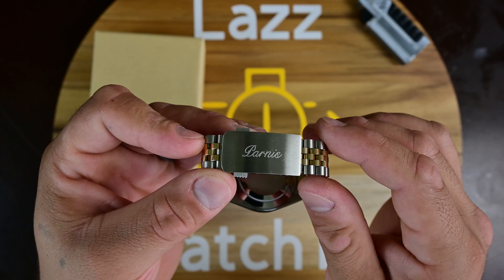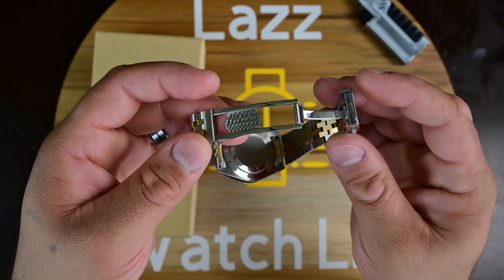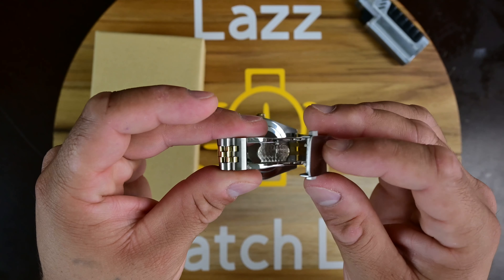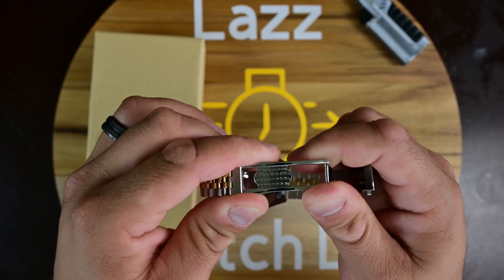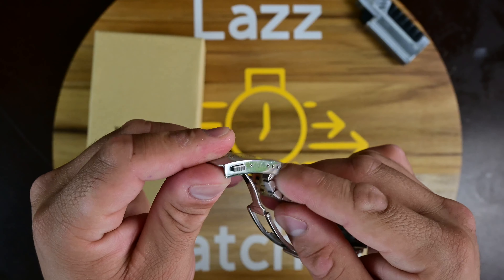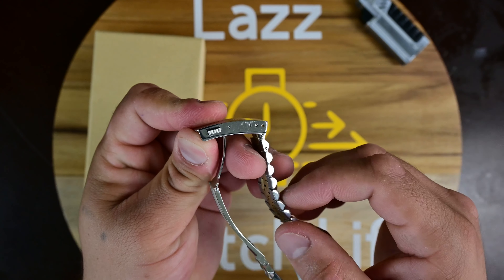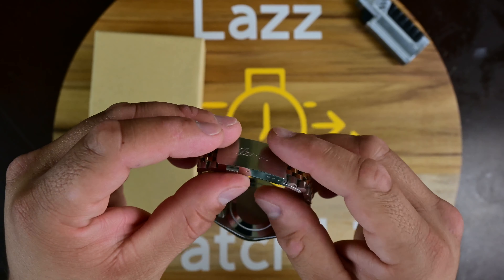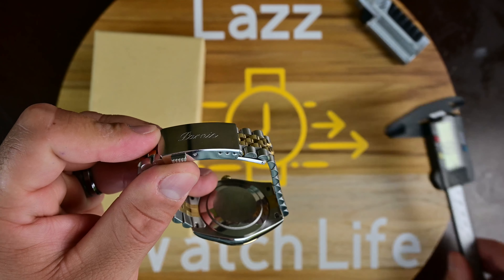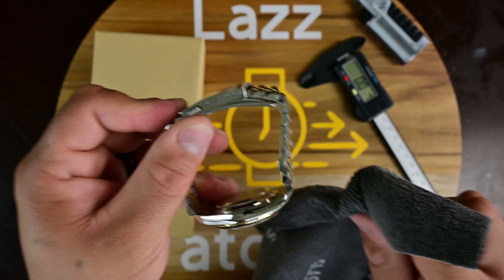You do get push buttons on the deployment clasp. It is a milled clasp, so you get a solid fit — it doesn't feel like it's going to come off. The one thing I don't like about this clasp is the lack of adjustment: you only get three micro-adjustment positions, which works for me but may be a problem for some folks.